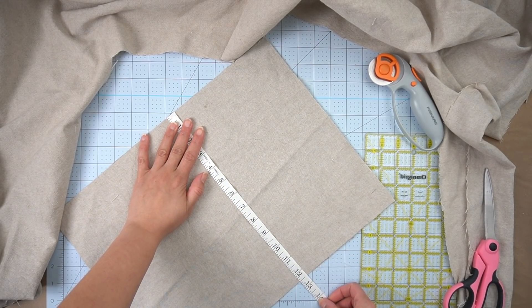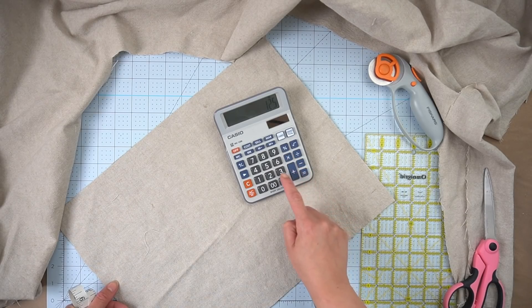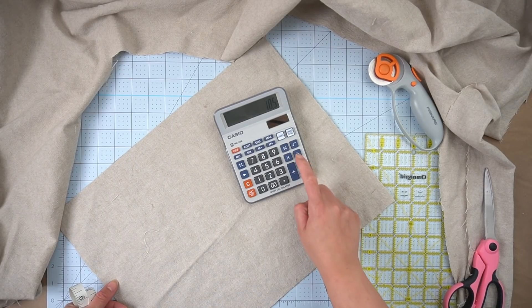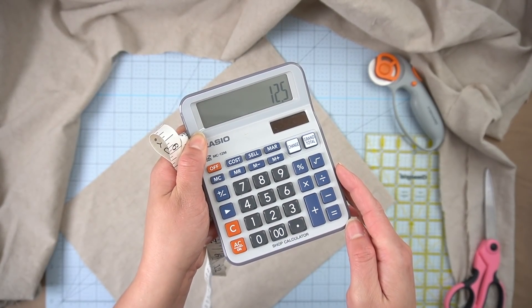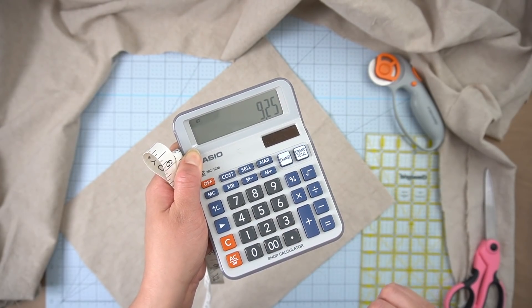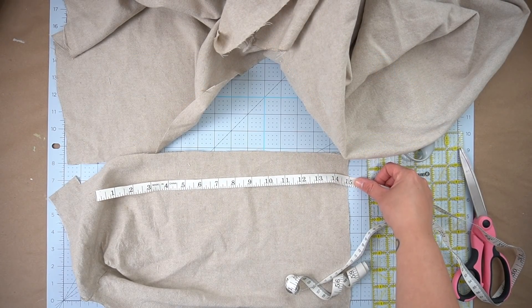Once I determine and cut the front face of the cushion based on the measurements that I need, I need to determine the measurements of the two pieces of fabric that are going to go on the back of the cushion to create the envelope. You don't need a calculator for this — I just did this for the video. But basically, you determine which direction you want your envelope, whether up and down or side to side. In this case, I did it side to side, so I only needed the shorter length. I took the 12 and a half, added six, divided by two, and I get the length that I need to cut my two pieces for the envelope in the back.